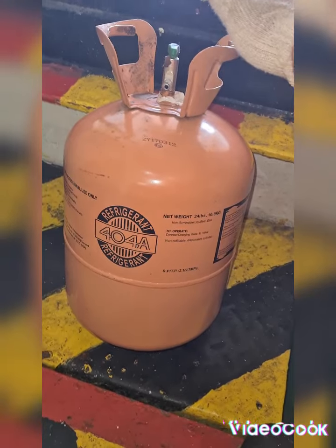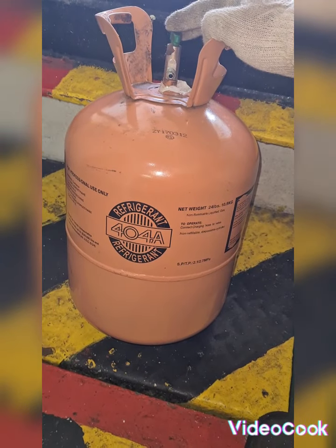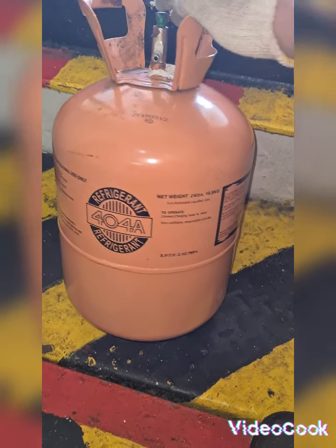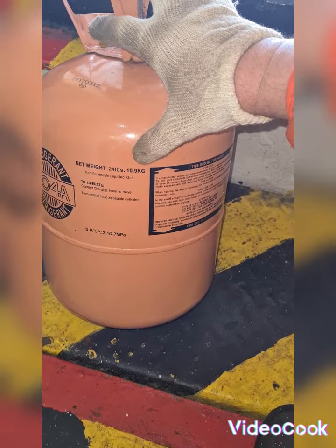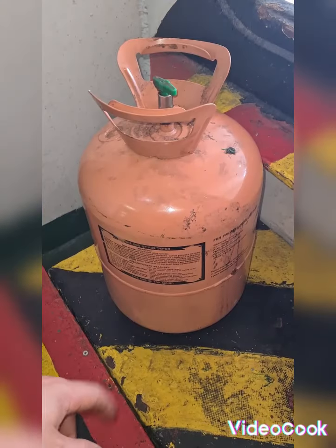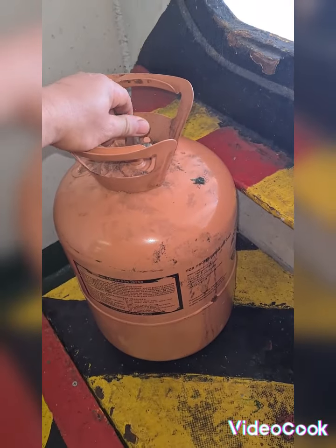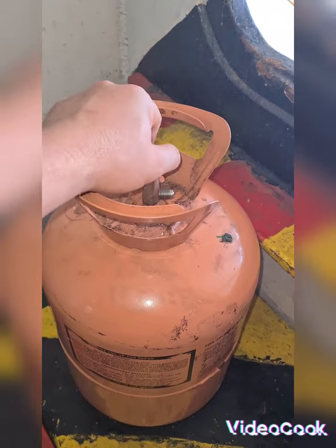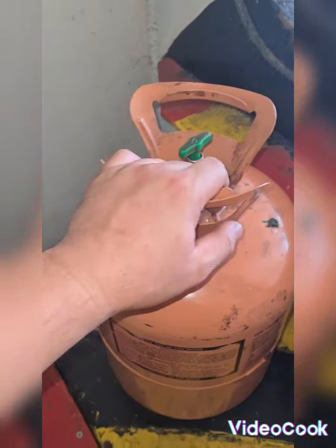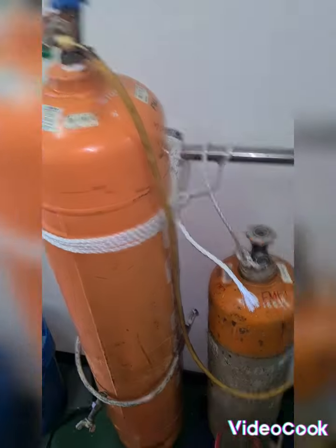I have here empty refrigerant bottles. This refrigerant bottle is 404A refrigerant with a weight of 24 pounds or 10.9kg. We have to remove all the gases inside and try to refill this using a recovery pump. As you can see now there is no gas inside.